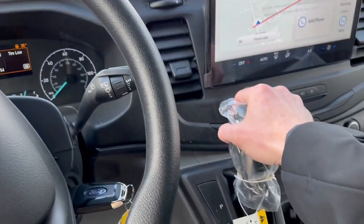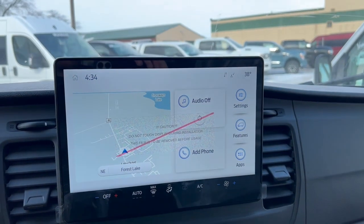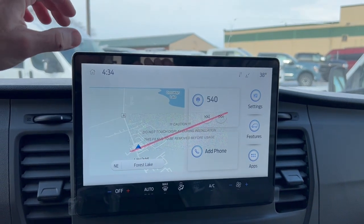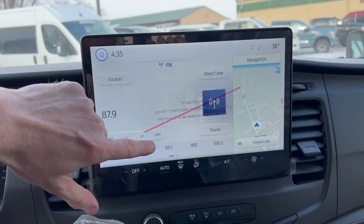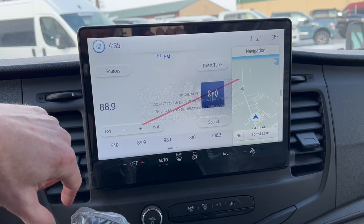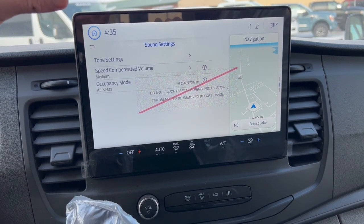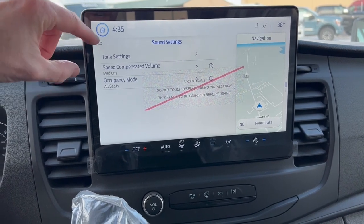Easy to drive — comfortable to grab the shifter. The standout feature is this large touchscreen, new for 2023. It's a massive screen with all your controls: heating, air, stereo, phone connectivity, and everything else. It's all touch screen — you can adjust your sound, tone, and even speed-compensated volume so it increases when you're driving faster and decreases when you slow down.